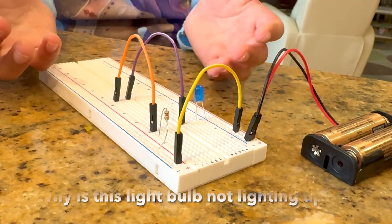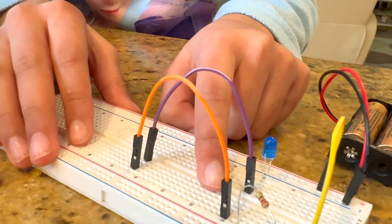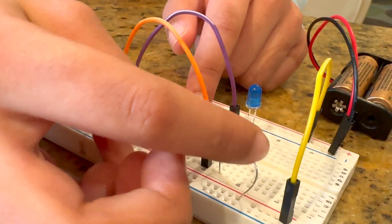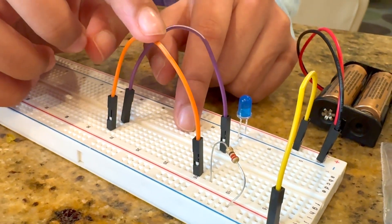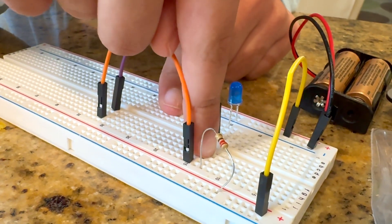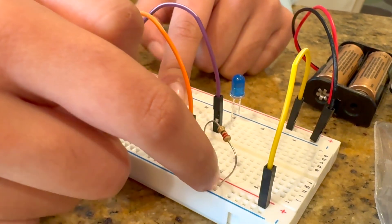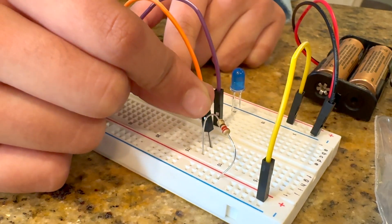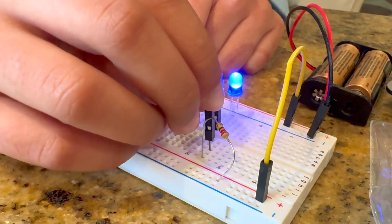Why is this LED not lighting up? After looking at this closely, you can notice that the energy is not being transferred from this 220 ohm resistor to this orange jumping wire, because energy only flows in these rows in the main part. On the sides, energy only flows in the columns.